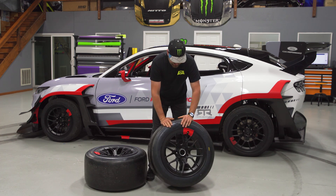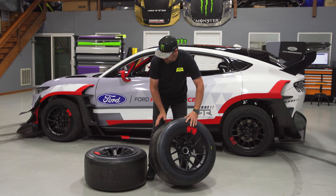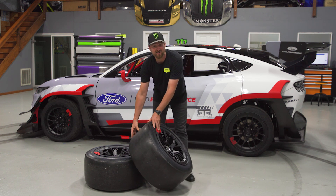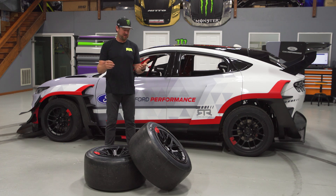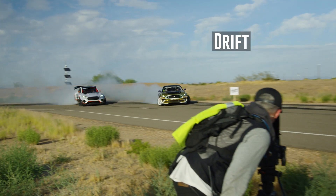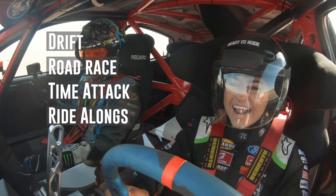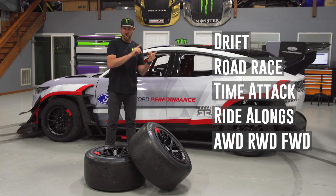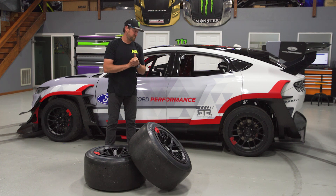These are actually the same tires that you would see used at Le Mans in the LMP1 class — super sticky, super nasty, and quite a lot of fun. As far as the setups go, this car was dreamed up to be able to drift, road race, time attack, give ride-alongs, and put smiles on faces — all-wheel drive, rear-wheel drive, or front-wheel drive if you ever needed that.